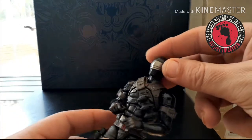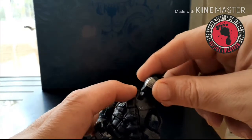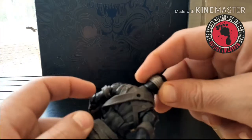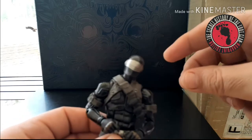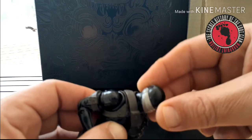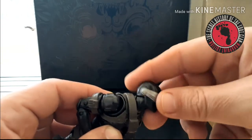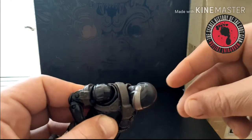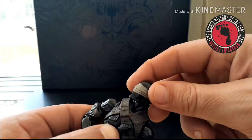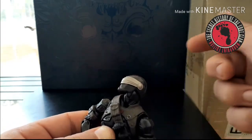His head is on a ball joint at the top and at the bottom, so he can look up and look down, do full 360s, and tilt. Because of that bottom peg, you can actually get his head to move forward and back without even affecting the tilt — so you can get way back or way forward looking down. He's going to have no problem looking where you need him to look for attacks, and you can get really good stretch into his looks.